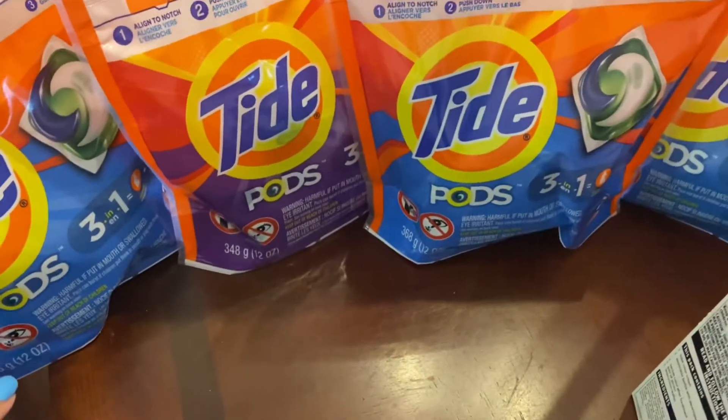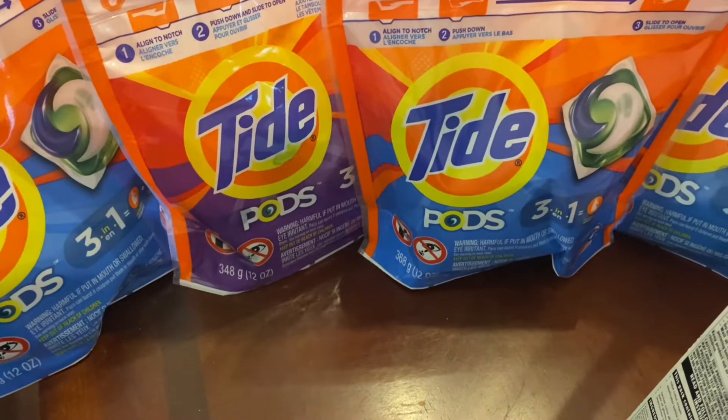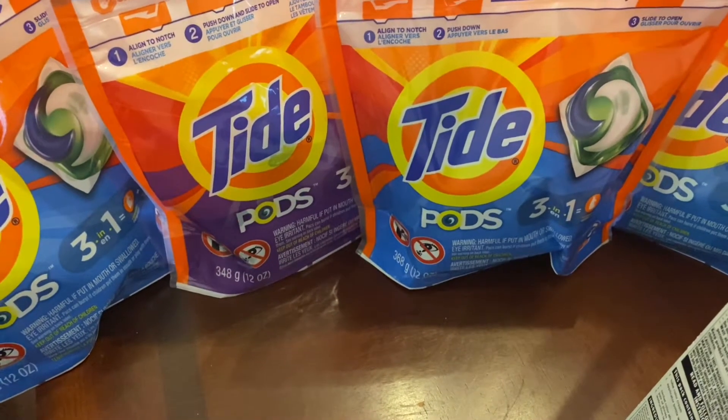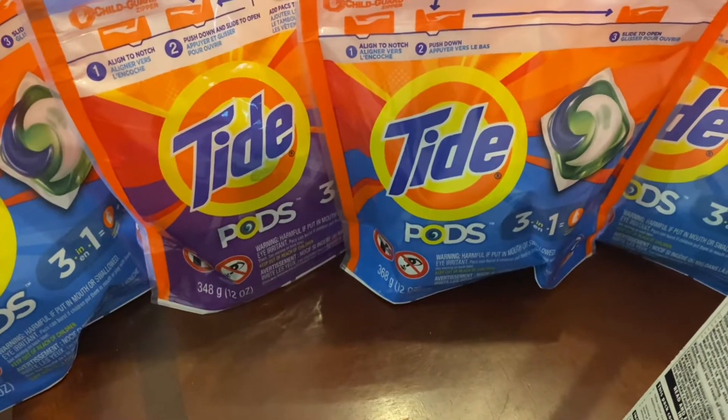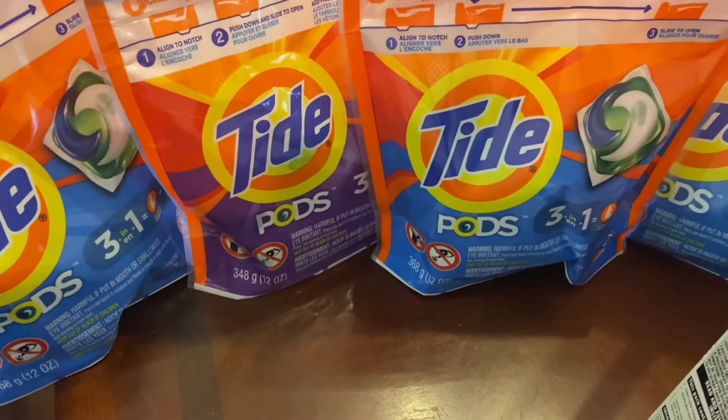Hello you guys, welcome to another CVS coupon video. So recently I had ordered some Tide coupons at Clip2Save.com. I'm going to put the link in the description bar down below if you want to buy some individual clip coupons.